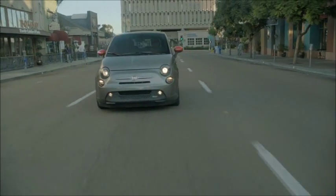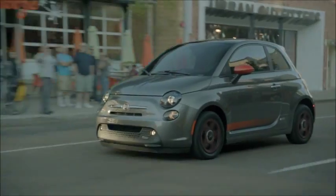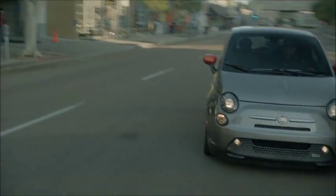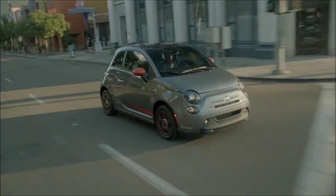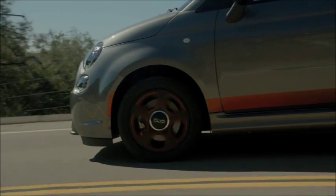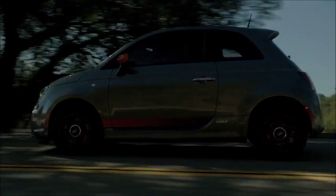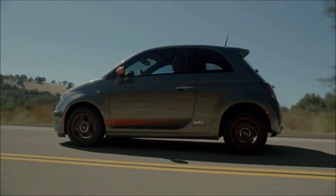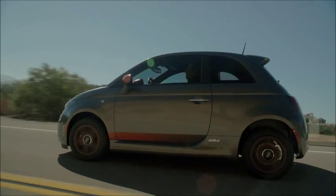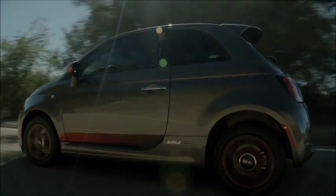The Fiat 500 is one car that nearly everyone says should be electric, and Fiat listened. Now the 2013 Fiat 500e is hitting the streets with full Italian style. The 500e is a two-door coupe with an 83 kilowatt powertrain. Its base price is about $31,800; the MSRP of the vehicle we tested was $34,100. Availability is limited — the 2013 Fiat 500e is only being sold in California, at least for now.